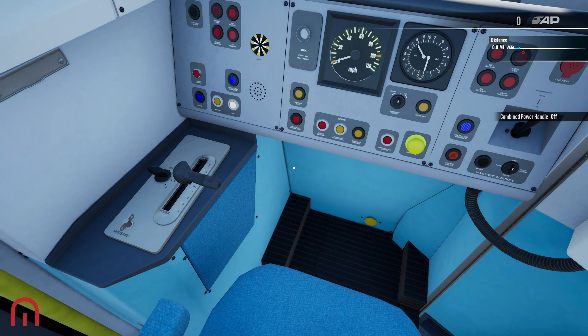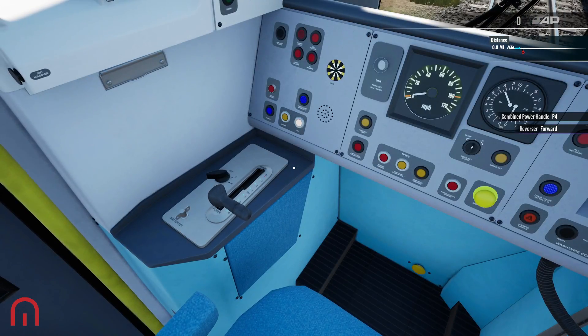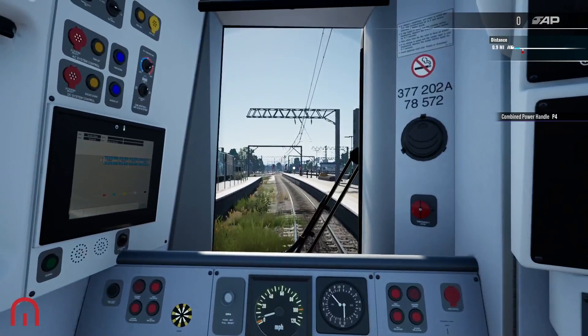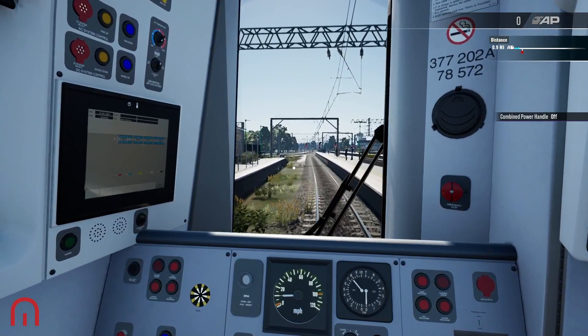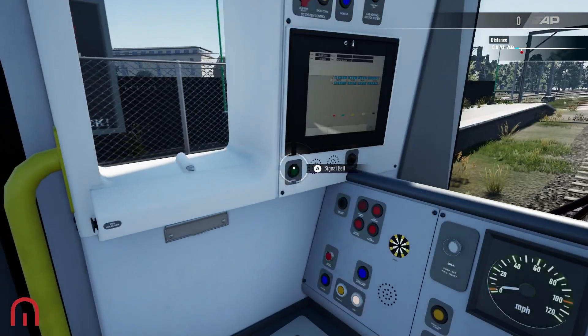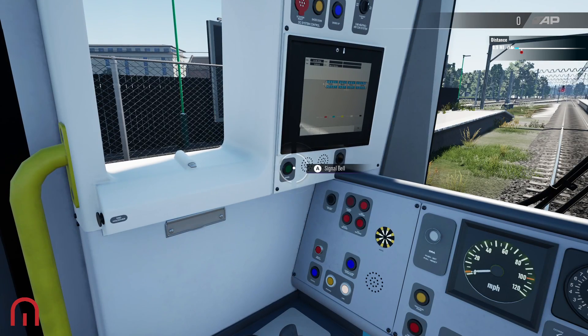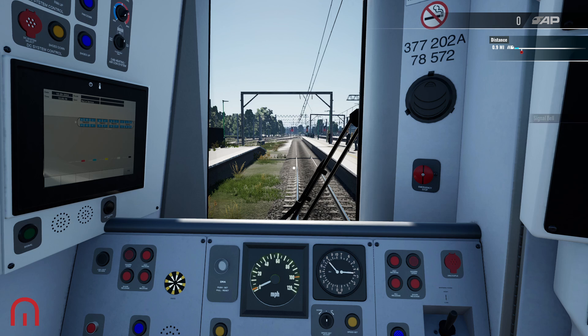I'm going to switch DRA off for now, even though there is a red light up here — just want to show how we can get going. We are in neutral, so let's put it into forward, and then we can go into power. You can coast a lot in this train as well. Before we leave, we can signal to the guard — you can also press the B button on the keyboard for that.